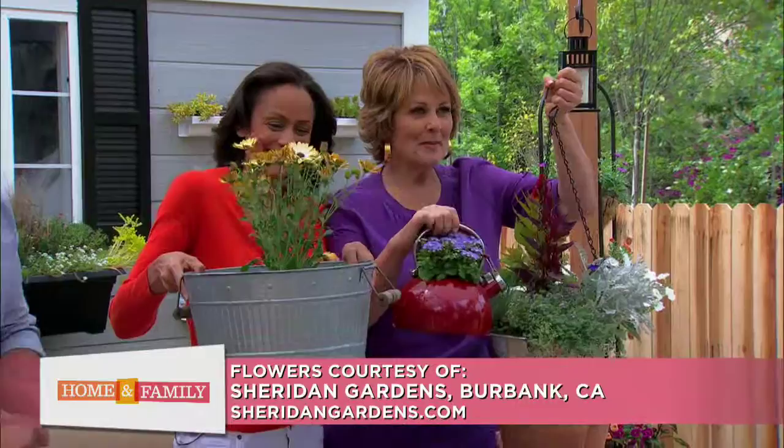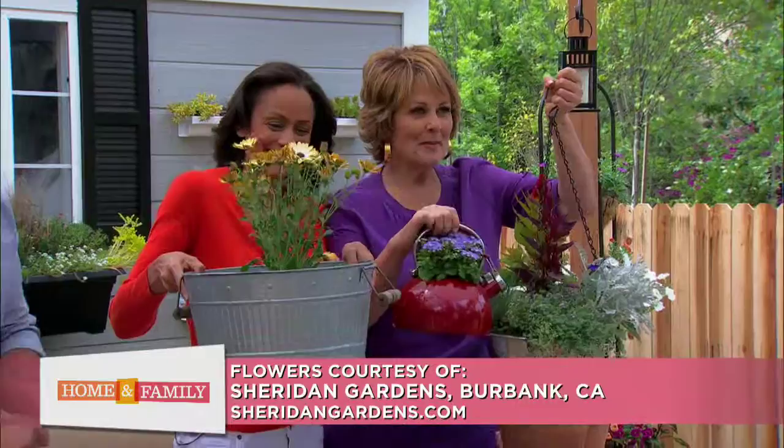Happy Mother's Day! You can check out all these containers on our website and our Pinterest page. Thank you so much for being here. Happy Mother's Day to your mother, happy Mother's Day to you, and happy Mother's Day to everybody. Coming up, we have some great bargains.